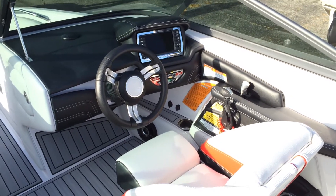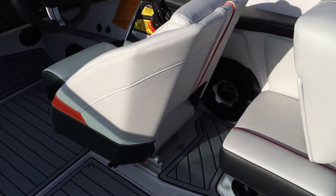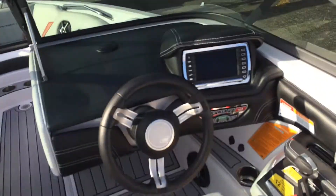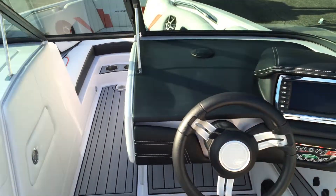Bluetooth is standard on all Nautiques. We've also upgraded this boat with a ten-inch subwoofer, which gets its own amp, plus six interior speakers. The link screen has all your presets for ballast and all your helm controls.